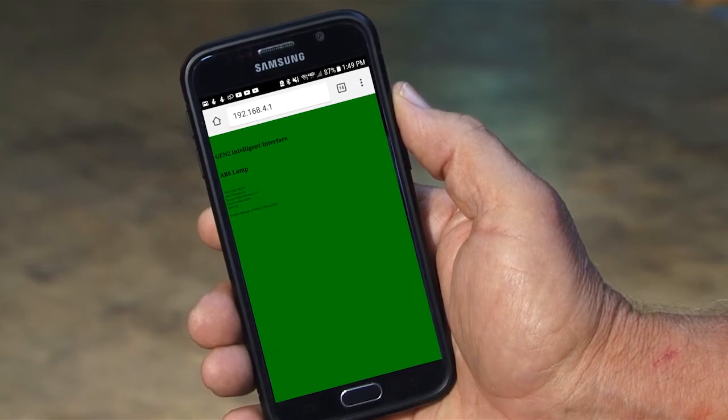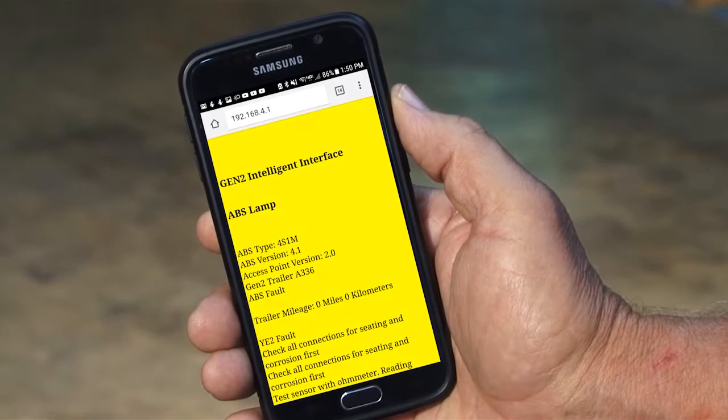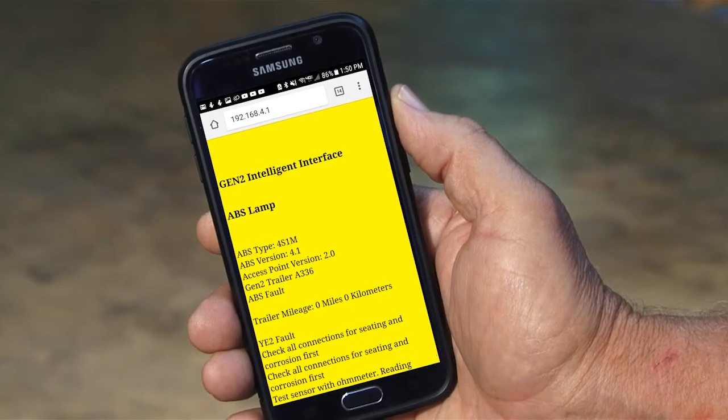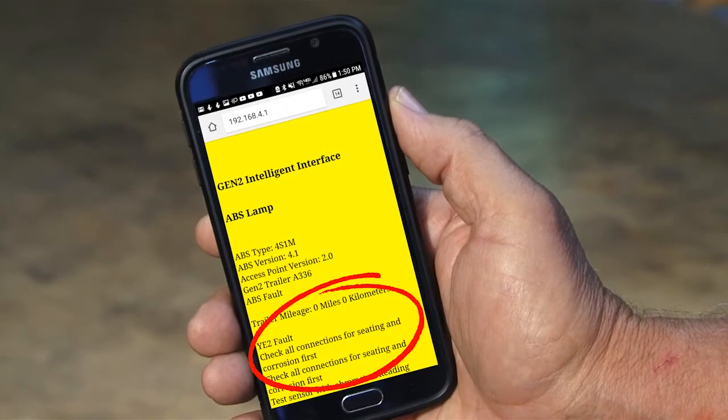A green screen indicates there are no faults in the system. We have a yellow screen, so we have a fault. The faulty component and repair instructions are provided on the screen. And this trailer has a wheel speed sensor fault.